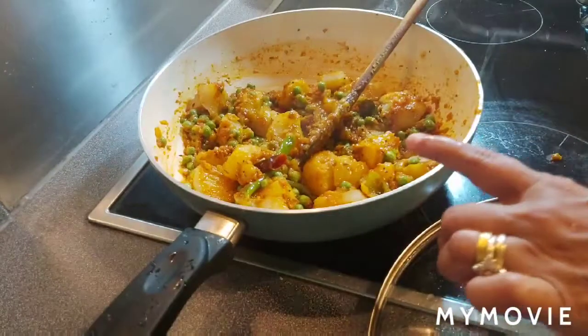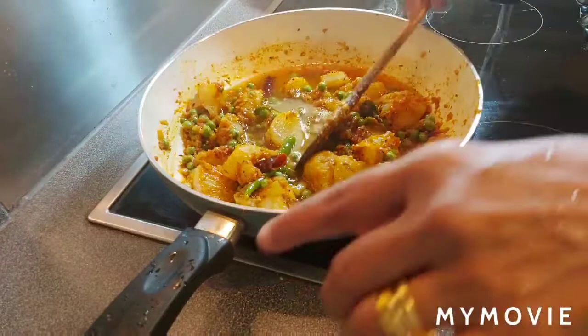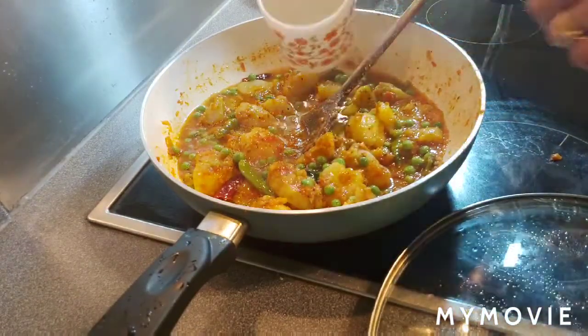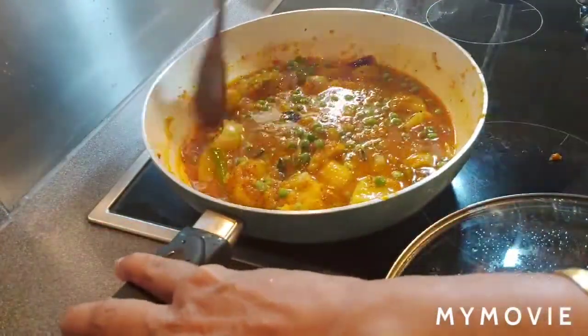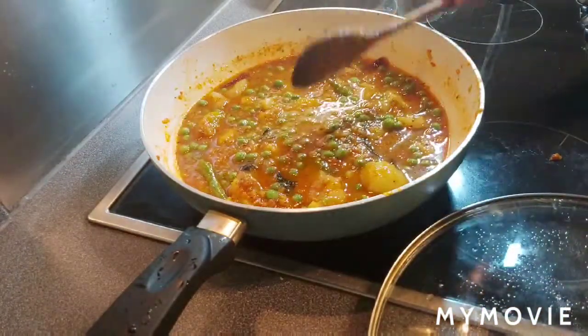Since this is a curry, I'm adding about three-quarter cup of water, then a little more to make it one cup total. Let the curry cook for another four to five minutes on medium flame, stirring occasionally.